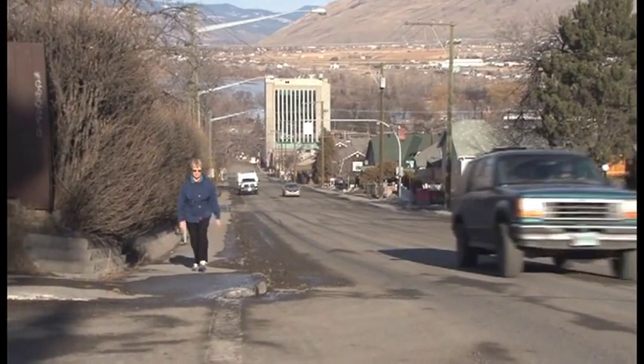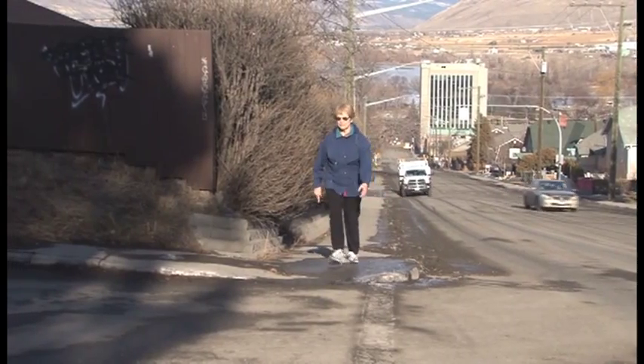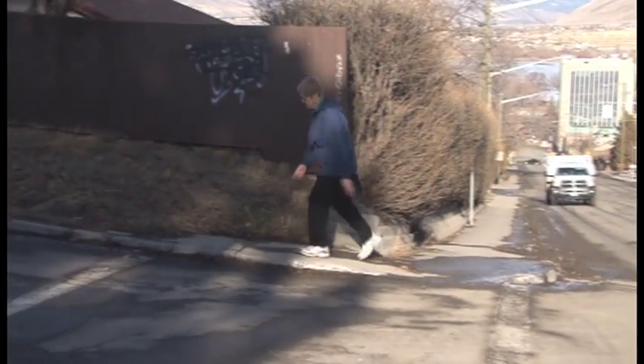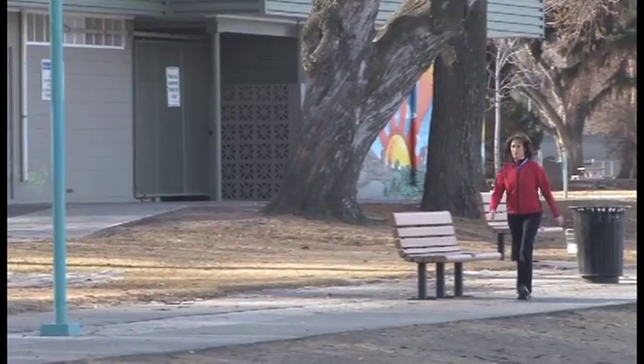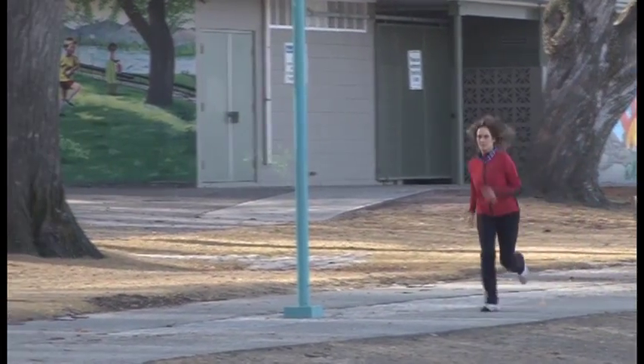Other examples you might want to consider are walking hills, where you climb a block or two and then take a cross street to bring your heart rate down. You can also use lamp posts as markers for increasing and decreasing your intensity.